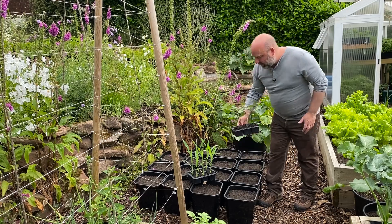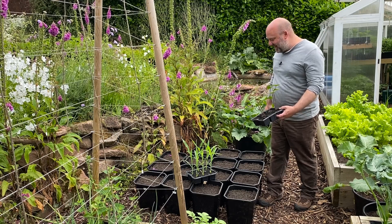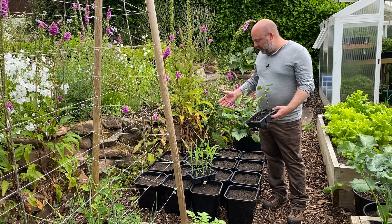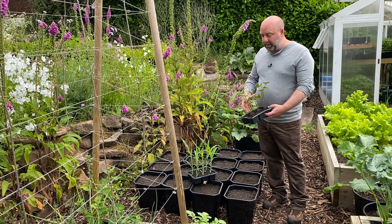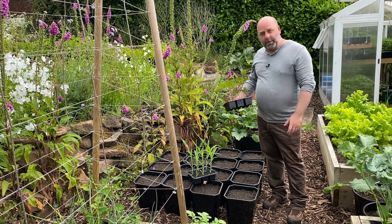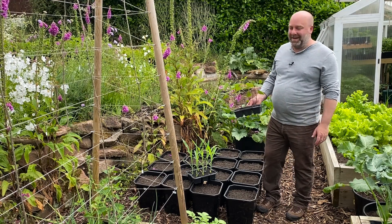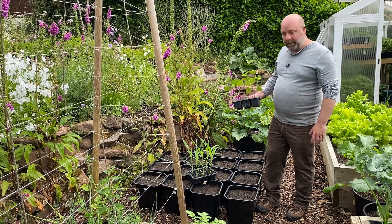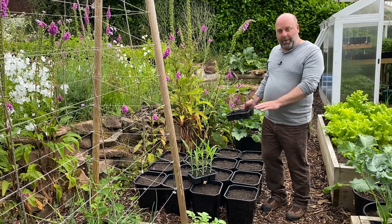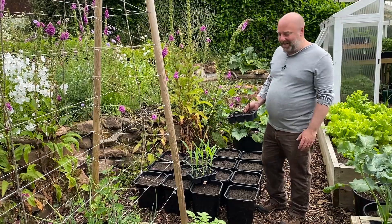I've also got all these supposed-to-be dwarf runner beans to plant in as well. I know that's too much because they're in containers, but I thought, well, give it a go because we've got loads of them at the moment. They were going to go into the broad bean beds but the broad beans aren't finished yet. Like I said, they're supposed to be dwarf, but as you saw in my last video some of them aren't — they're starting to become more like a runner bean. This really is one of those 'don't follow me' situations; I'm just going to see how it goes. This is not how you're supposed to do it, certainly not in containers this small.